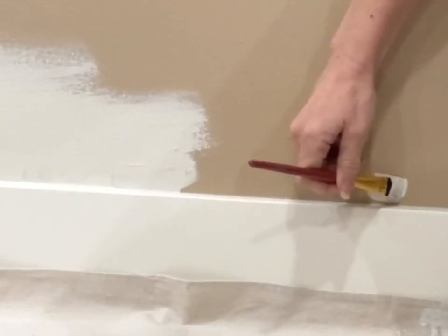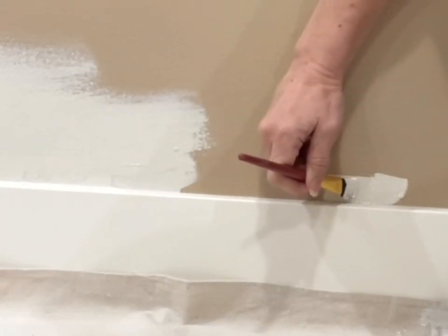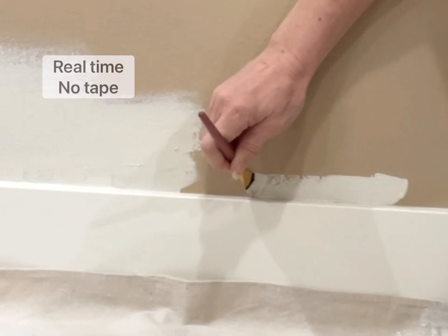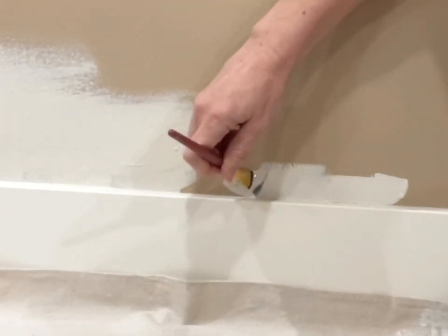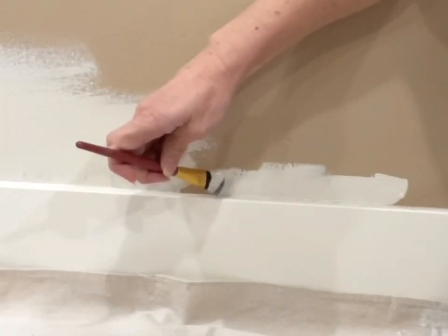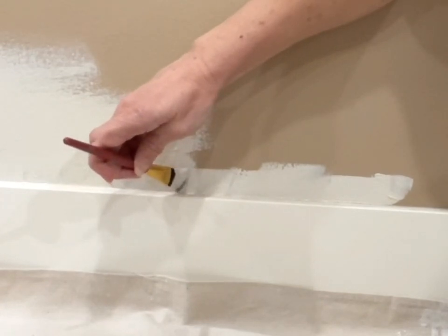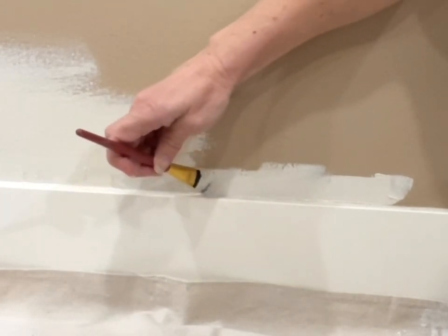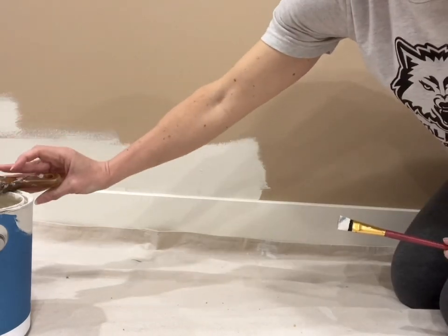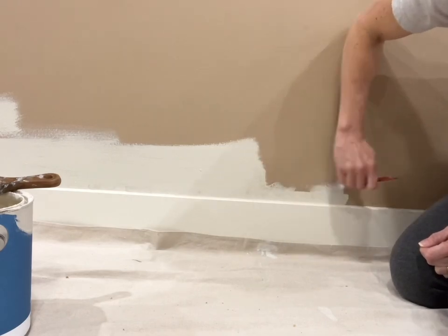I will link my paint choices down in the description. The baseboards are Cream by Sherwin-Williams, and that's what they were when we moved in. This wall color is the same color I put upstairs — it's Edgecomb Gray by Benjamin Moore. I used to always use an angled brush, maybe two or two-and-a-half inch, to cut in, but I've been using a little one-inch straight-across artist brush to cut in, then come back with my angled brush to fill in a little more. That way the roller doesn't have to go quite as close to the trim.